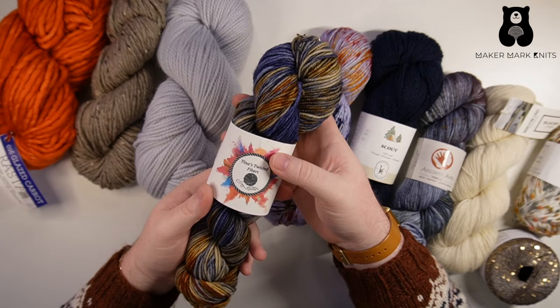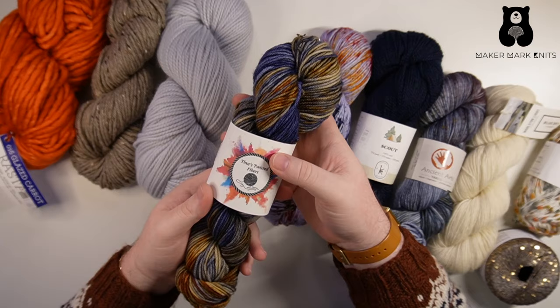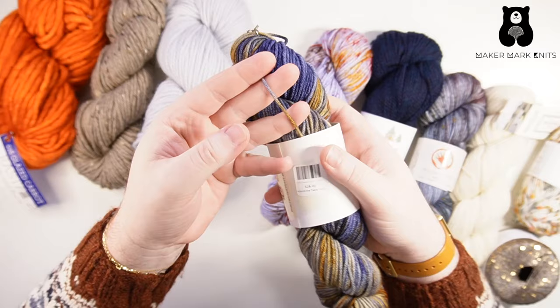Another example of a DK weight yarn is Scout from Kelborn Woolens. Our next category of yarn is worsted weight. Worsted weight is a sort of sweater weight yarn. You can use it again for a variety of projects — you don't have to only make sweaters from it. But it's a medium-heavy yarn, and it often works up into a decently warm and thick fabric. Here's one example of a worsted weight yarn — this is from Tina's Twisted Fibers. Tina is a local hand dyer to me in Northeastern Ohio, and you can see the strand of yarn. We're getting heavier with each example.